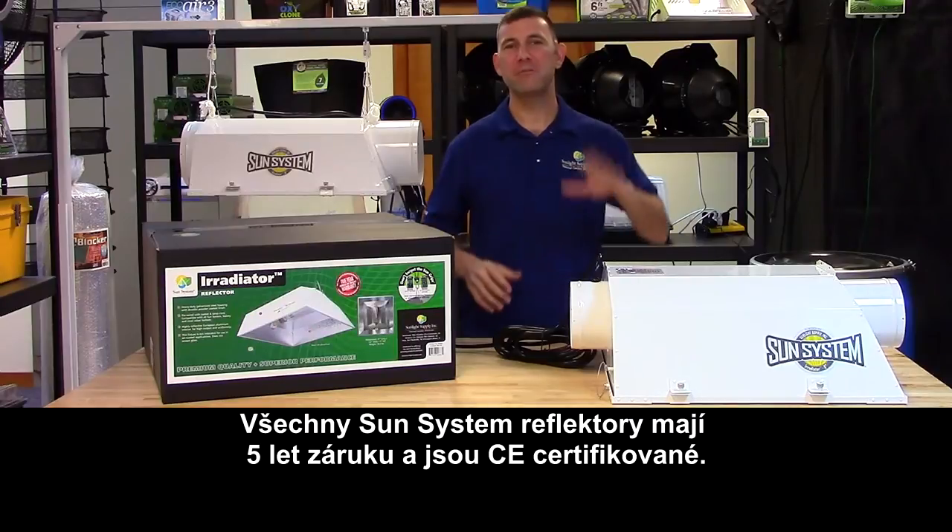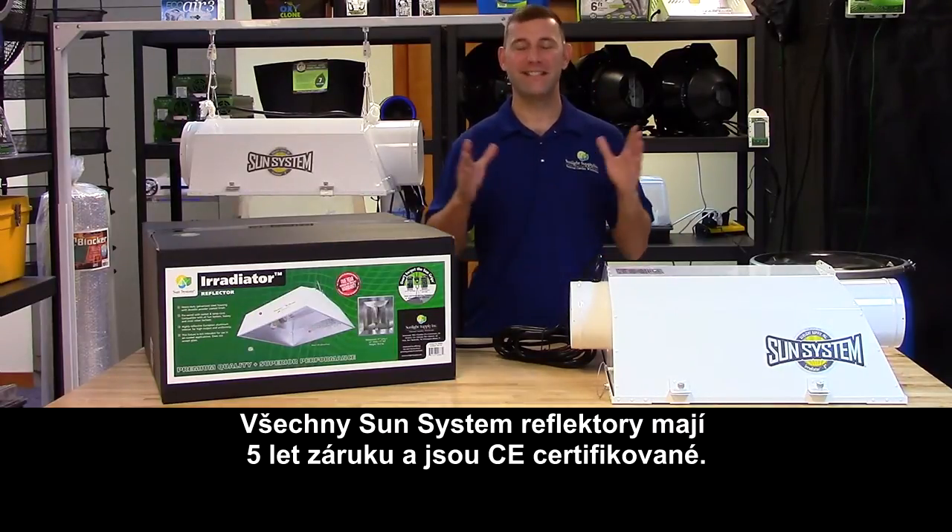All SunSystem brand reflectors come with a 5-year warranty and carry the esteemed ETL listing.